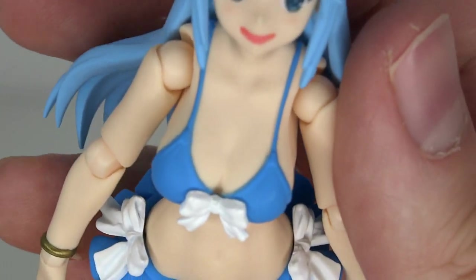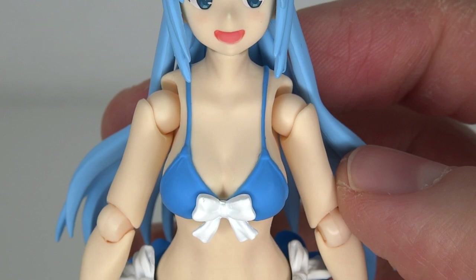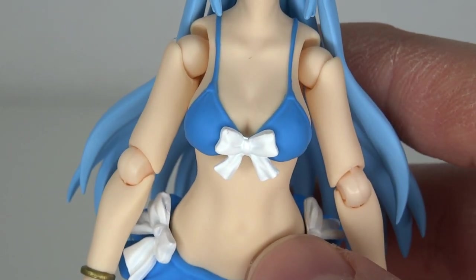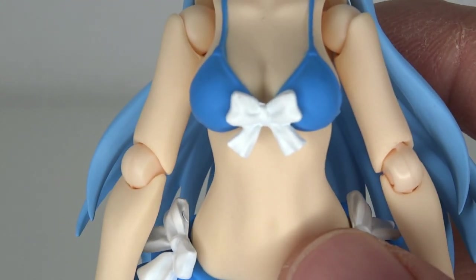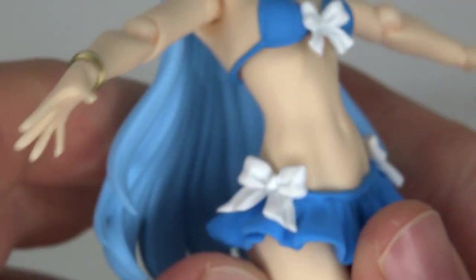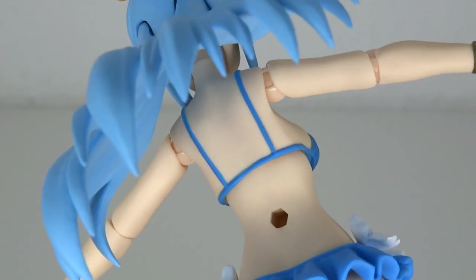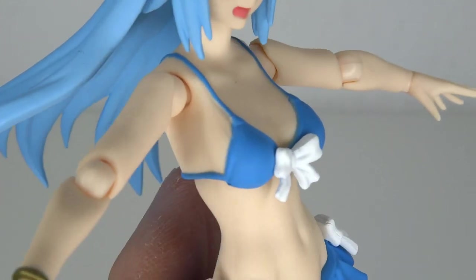Then we get to the body sculpt. The chest is very nicely done and fairly big. The overall body mold is really nice — they have detail on the shoulders, the neck area, and down to the chest with white ribbons on there. On my copy at least, I can confirm that the paint is clean. I don't have any bleeding. Even the small strands in the back are cleanly painted with no issues. The white looks good overall.